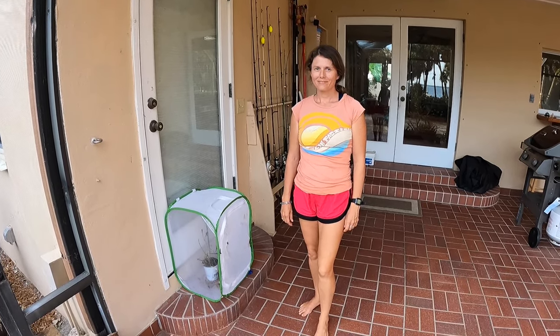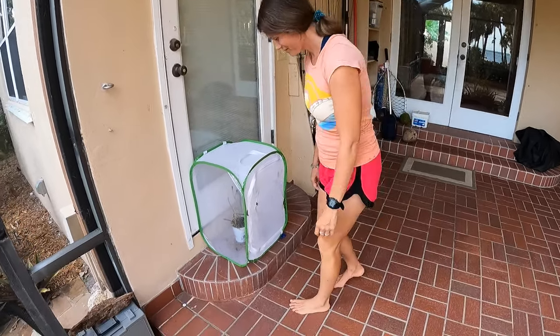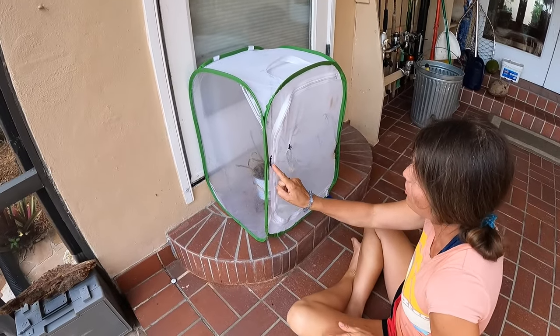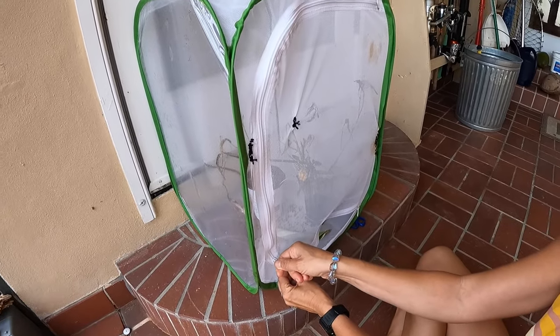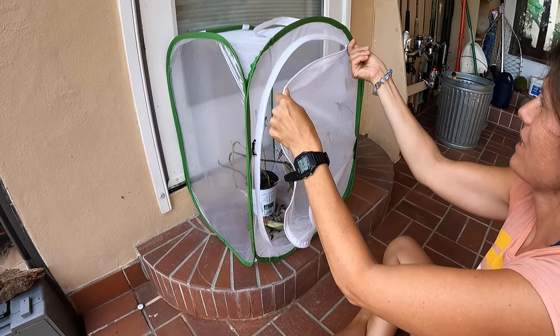We've got my wife's favorite things here — monarch caterpillars. Here's my little patch job from the rat that chewed its way in and ate my last batch of caterpillars. A rat got in there. We've got so many critters on our property, it's not even funny.